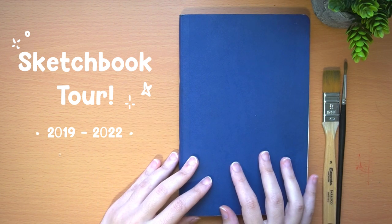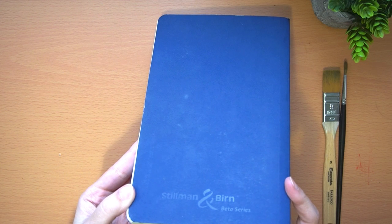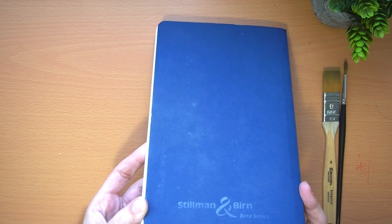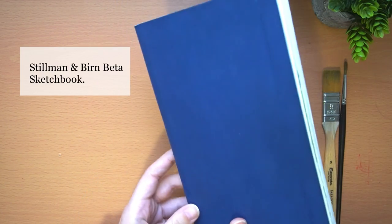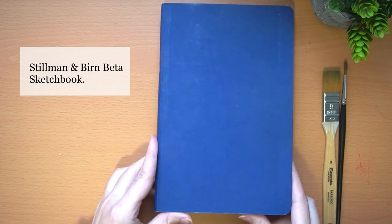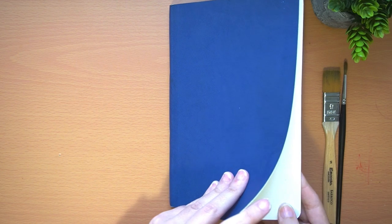Normally I would include paintings from my travels as well, but due to the impossibility of traveling the last two years, these watercolors are only from Madrid. This is a Stillman and Birn Beta sketchbook that I really like because the paper is super thick, about 270 grams.